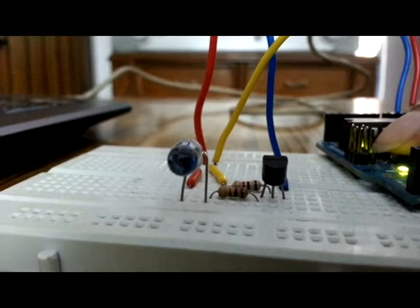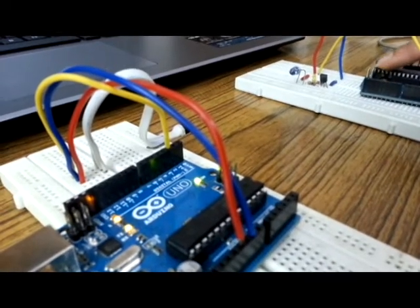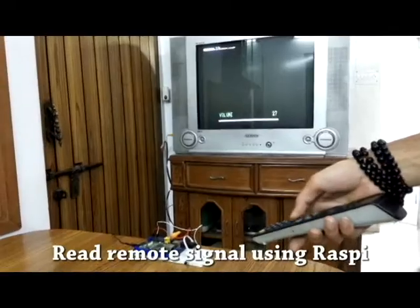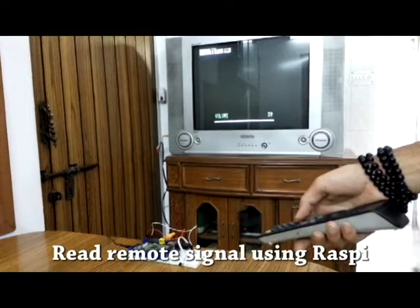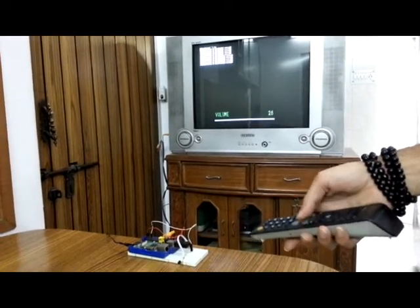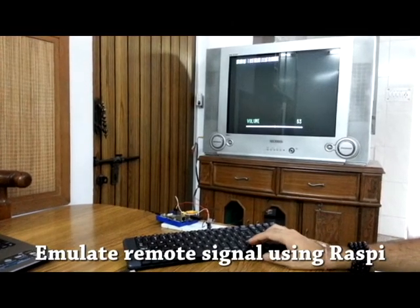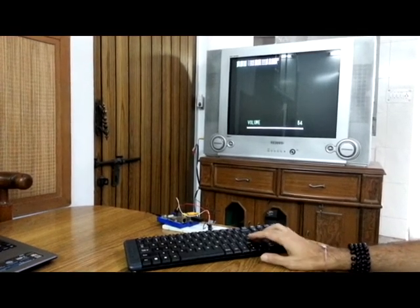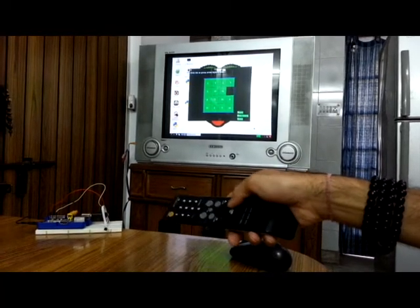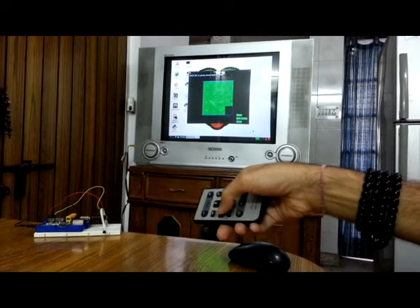You can emulate remote signals using one Arduino and read it using another. You can also use a Raspberry Pi to identify remote buttons or emulate remote signals, and even implement it in Python games on Raspberry Pi to play games with your remote.